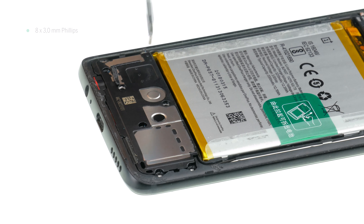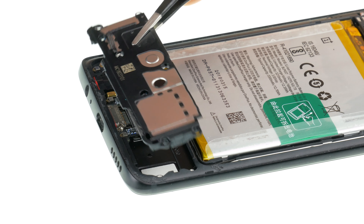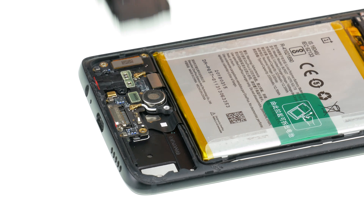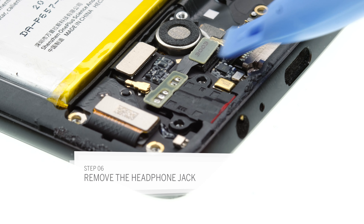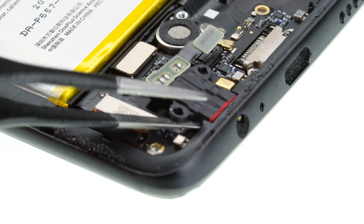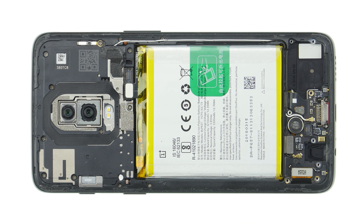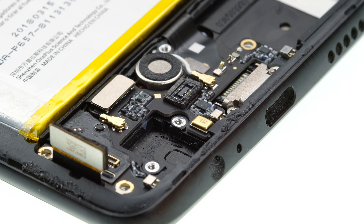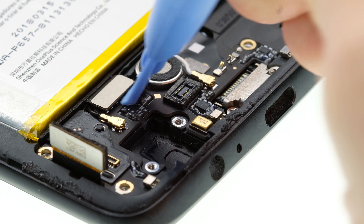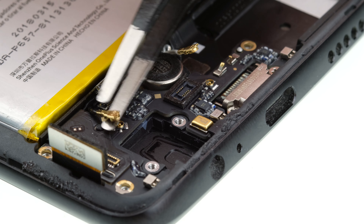Remove the screws and then remove the speaker. Loosen the connector of the headphone jack with a spudger. Now you can remove the jack with a pair of tweezers. Detach the connectors for display and main board with a spudger. Then disconnect the two antenna cables. Carefully disconnect the connectors by turning the tweezers.